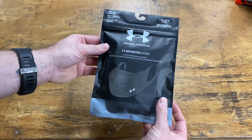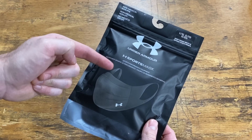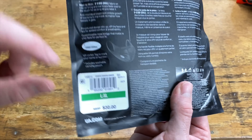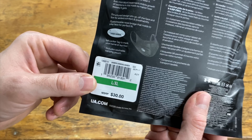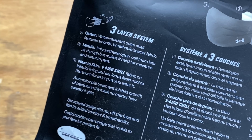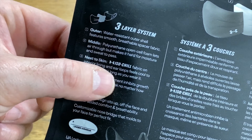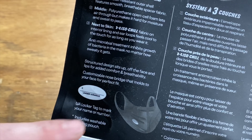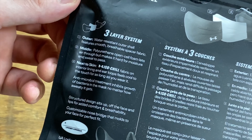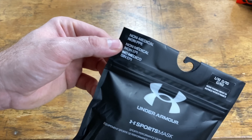Here is the Under Armour sports mask — their newest endeavor to solve our mask-wearing problems, especially for exercising. When I saw this I thought it would be a perfect option for people that work in the field and in the trades. This is the large/extra-large size. These are $30, and I did pay for this — Under Armour did not send it to me. They show a three-layer system: an outer layer, a middle layer, and the layer closest to your skin, which they're calling IsoChill. The ear loops are also supposed to be IsoChill, so you get a cool feeling on your face. The packaging also notes this is non-medical and non-PPE.